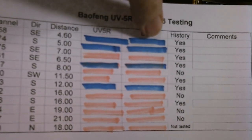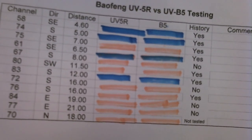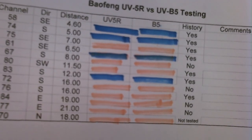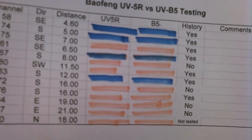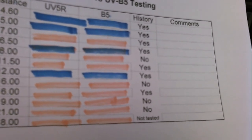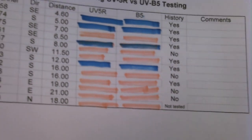So from this limited testing, I found no differences in the performance of the two radios, even though the B5 is advertised as having another watt of output. When I was doing research on these radios, somebody sent me a link to a video where the person had sophisticated equipment and did some power testing of the B5, and found out that that particular radio wasn't putting out the advertised 5 watts - it was putting out a lot less. So that kind of goes along with my test results, although mine's not very scientific at all.